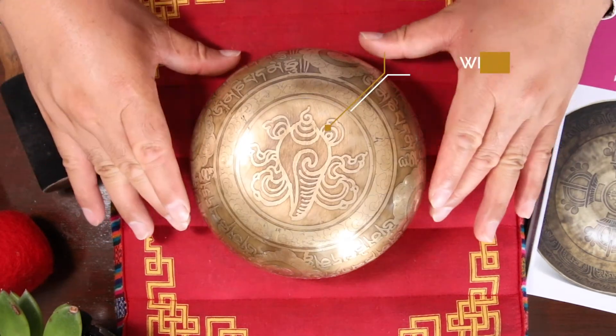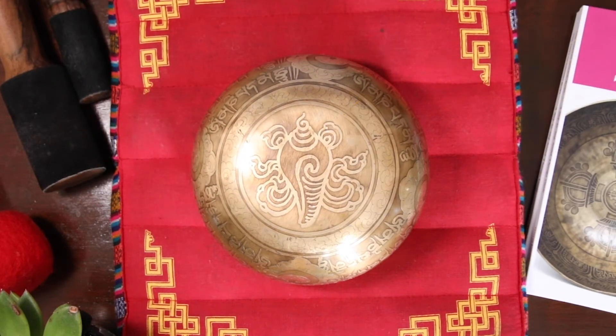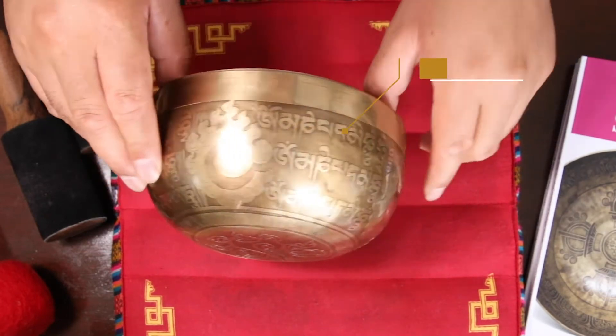Turn over. At the base, you have the shell, which is one of the auspicious symbols of Tibetans. On the wall, you have the OM and the Pemekon — that is a mantra for the Buddha of Compassion. This same mantra repeats all around.